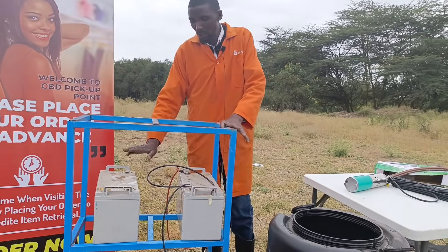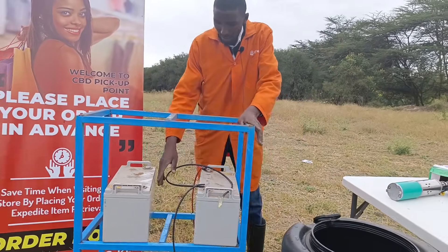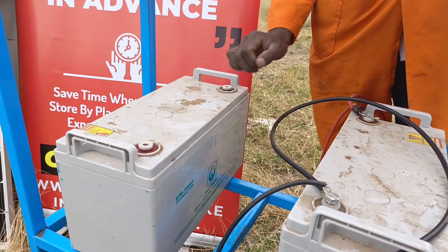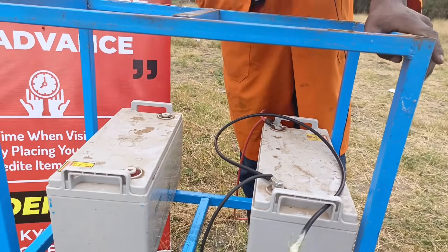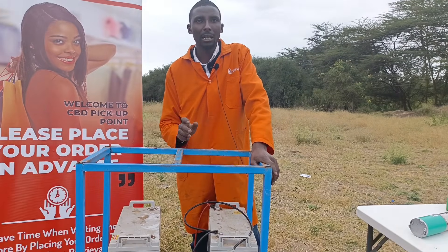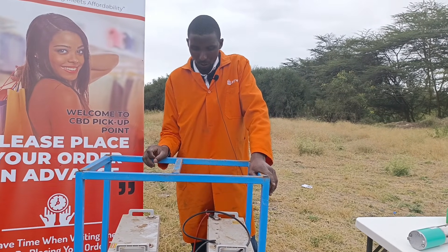For now, I'm going to use these two particular batteries. I have two of them — 100 amp-hours each, 12 volts each. But remember, the pump is 24 volts, so I'm going to connect these in series to get my 24 volts.